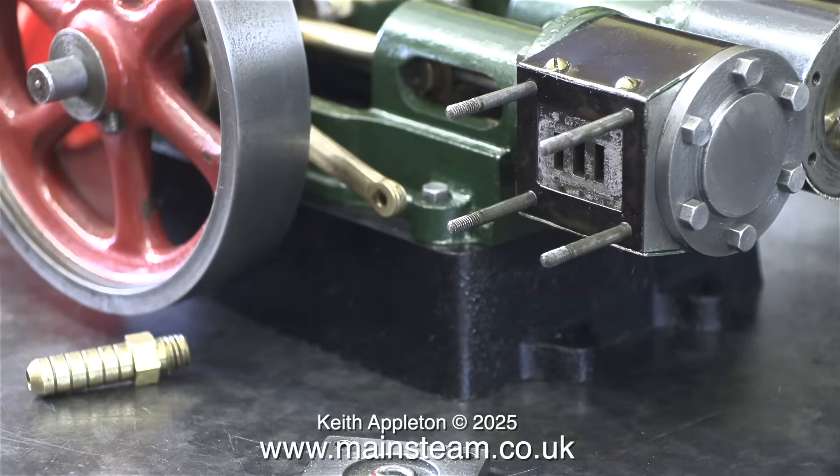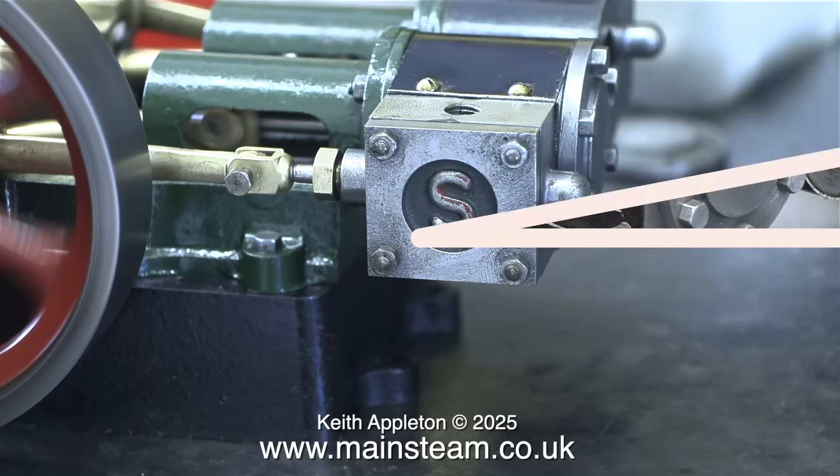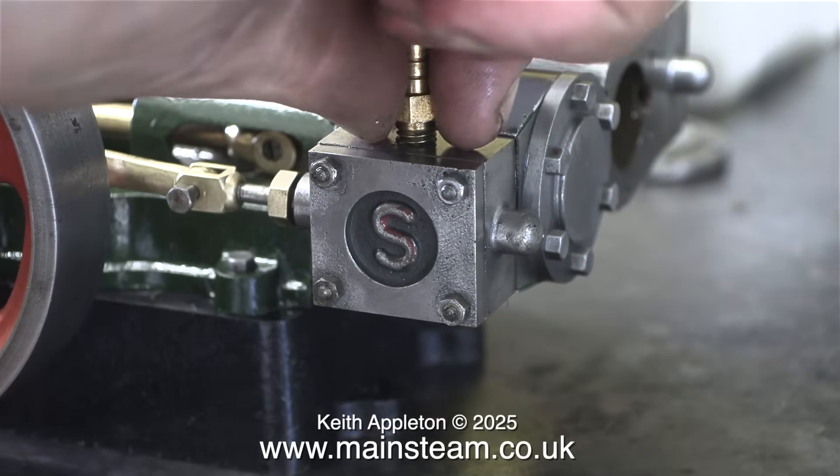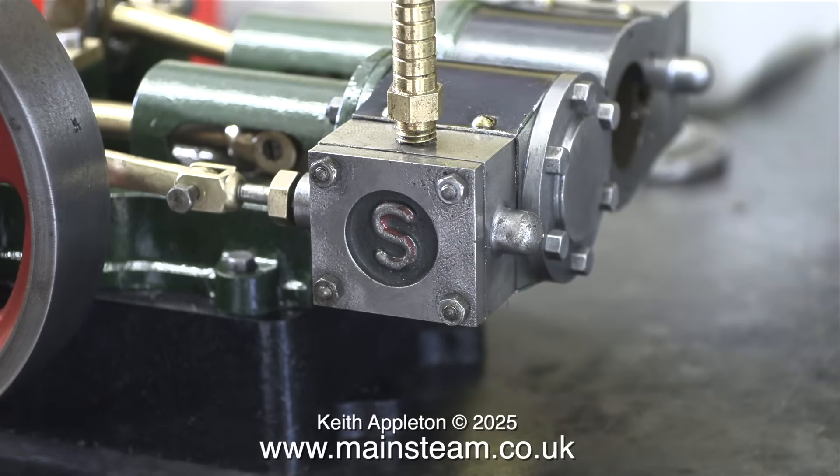Once I'd finished this side, I returned to the other side, removed the steam chest cover, removed the steam chest, turned the valve round and put it all back together again. And once again I fitted the part to take the compressed air line. The compressed air needs to go into this side, just like it did in the earlier test. I've reset the position of the slide valve, but I do need to slightly alter the timing at the eccentric sheave end.